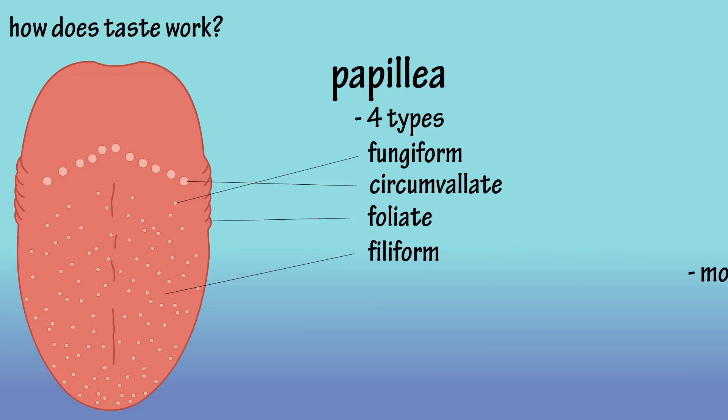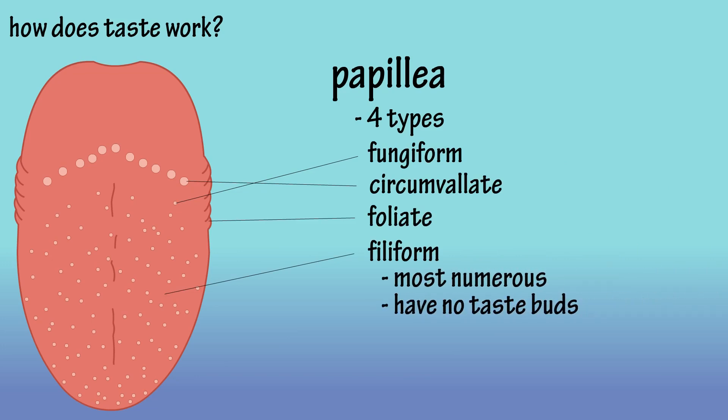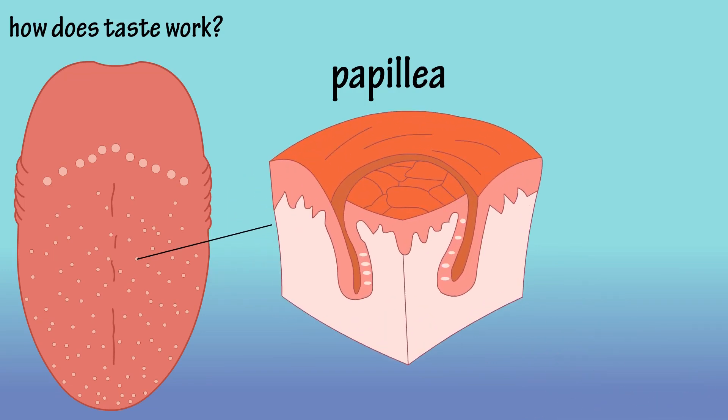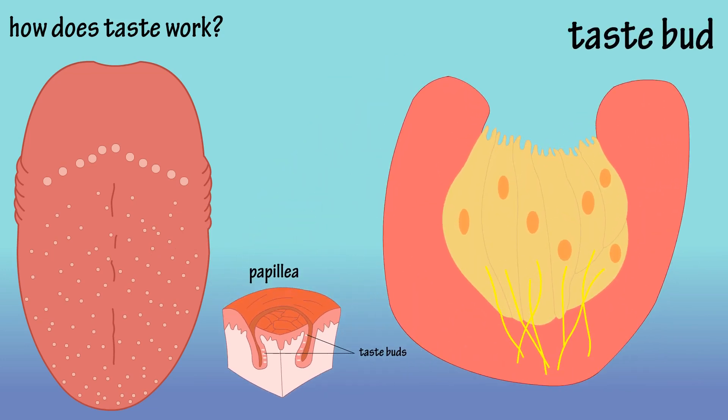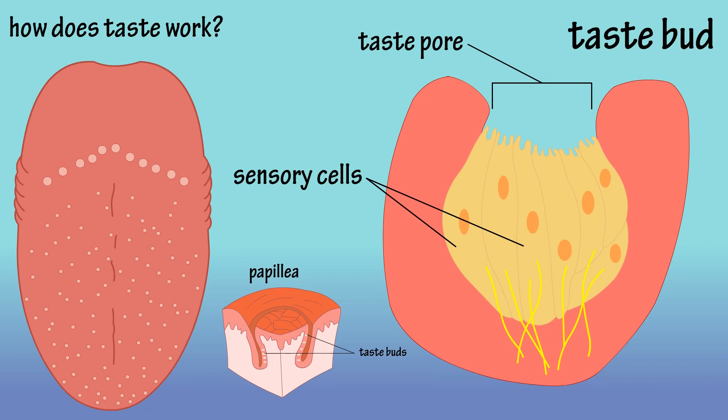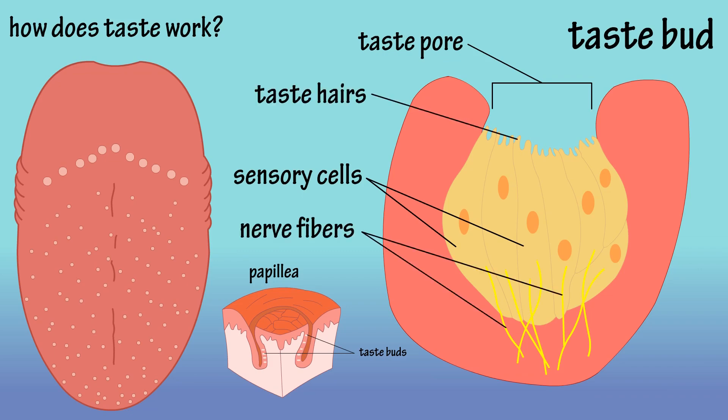Filiform papillae are the most numerous papillae, but they do not contain any taste buds. Taste buds are located in the walls and grooves of these papillae, and most adults have between 2,000 and 4,000 buds in total. They consist mainly of a taste pore, sensory cells, taste hairs, and nerve fibers.